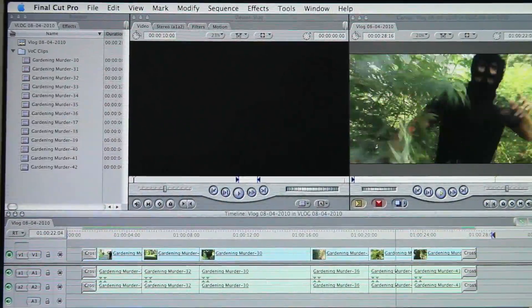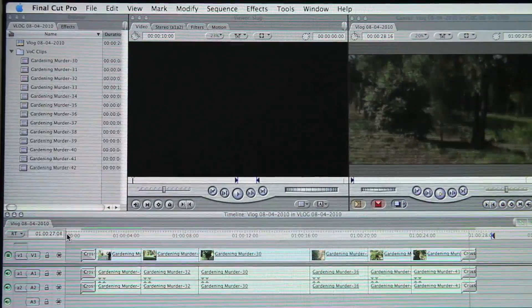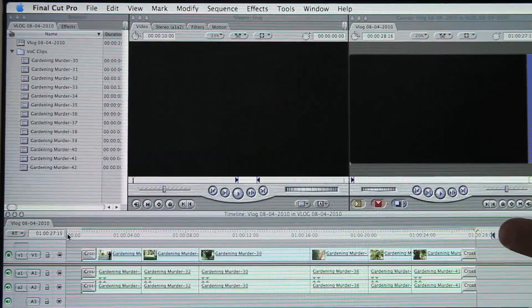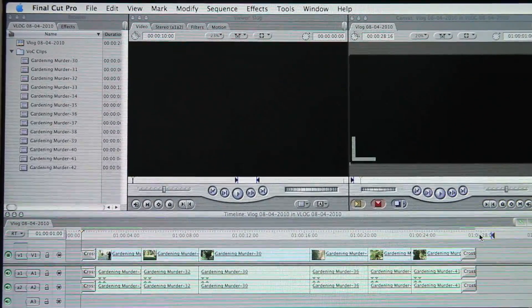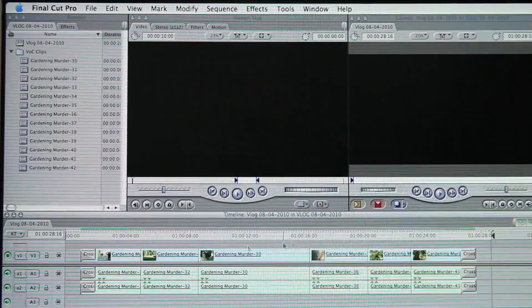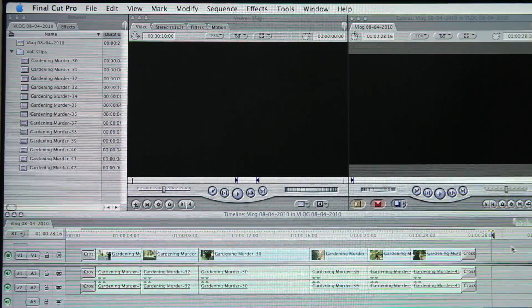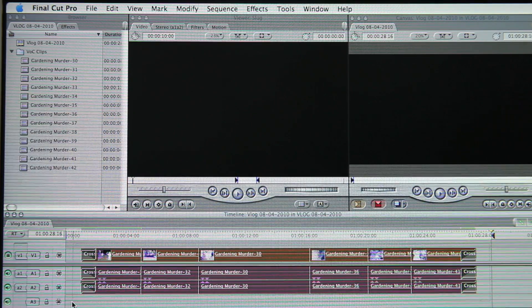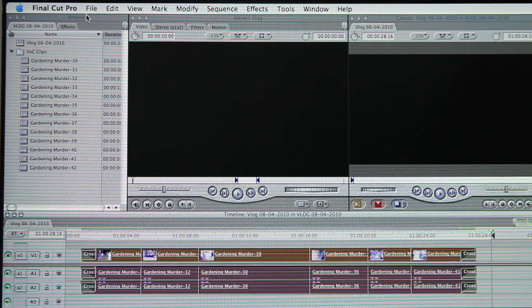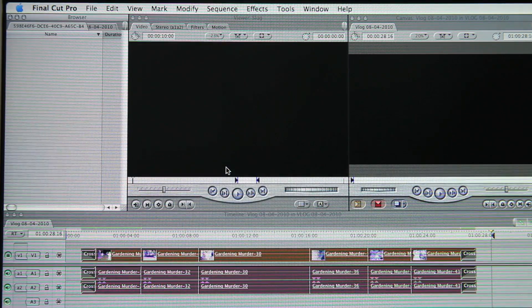I set my in and my out points. You click over here, hit the letter I on the keyboard for the in point, come over to the end, and click the letter O on the keyboard for the out point. So I've given myself a second of black at the start and a second of black at the end, because you're going to put on DVD anything that's in between the two out points.